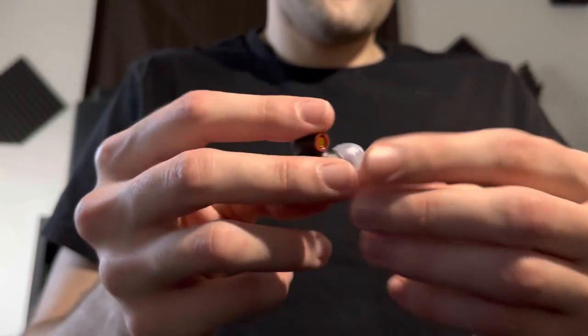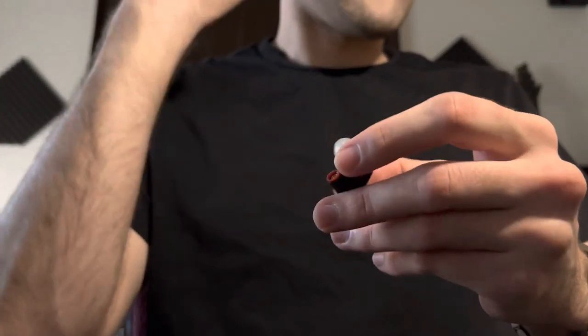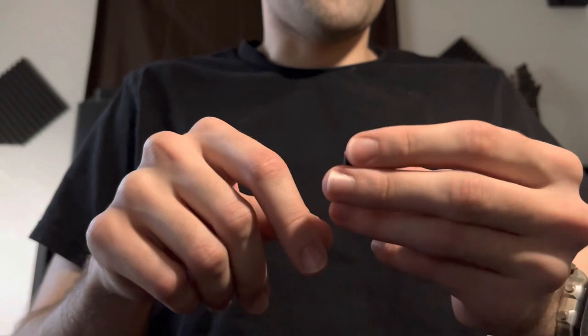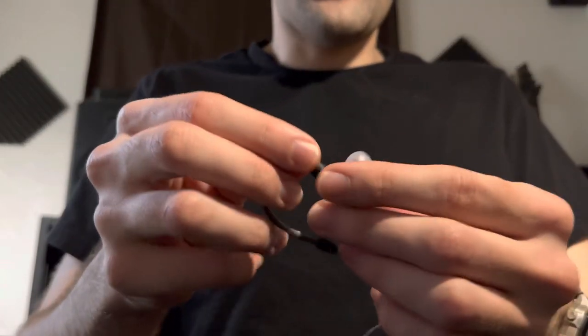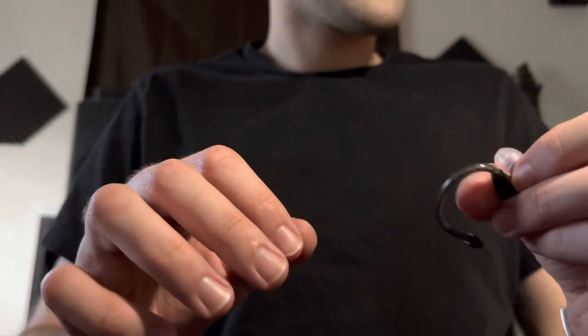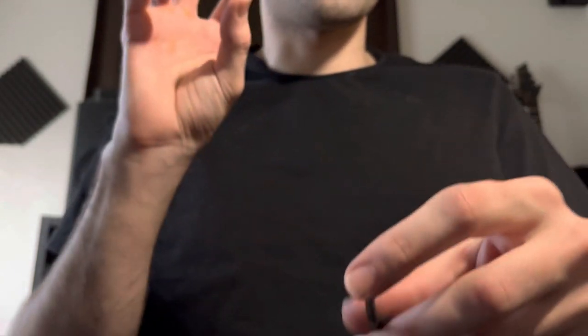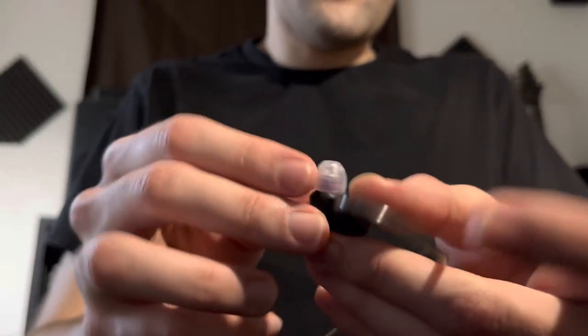The tips fit perfectly into my ear and go around this weird thing I have going on in my ear, which I discovered is different on both sides. Because of these tips, it goes around it and into the ear canal, and I don't get any weird suction effect or loss of sound because the ear tip curves the right way. Definitely plug up that hole.